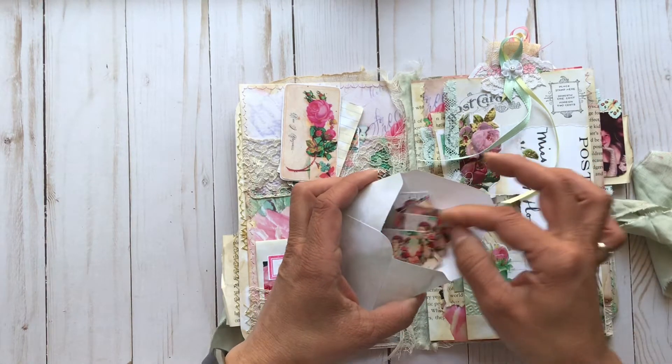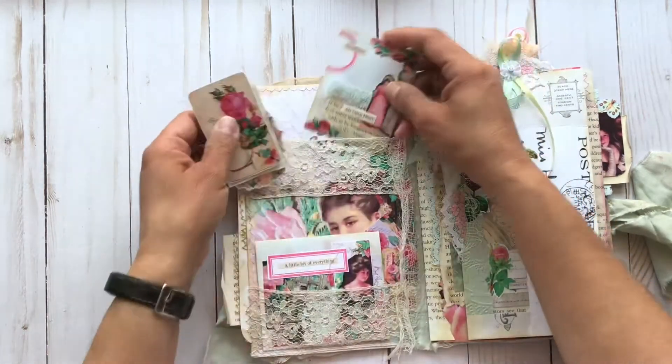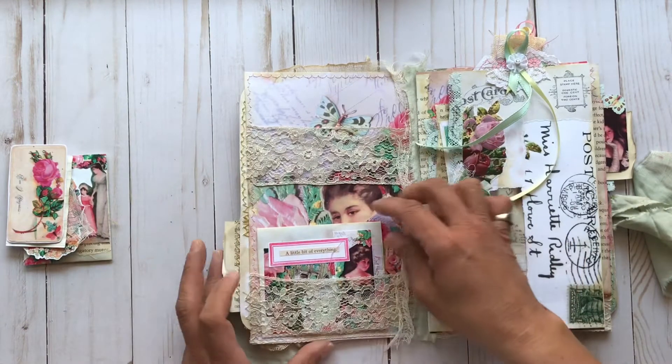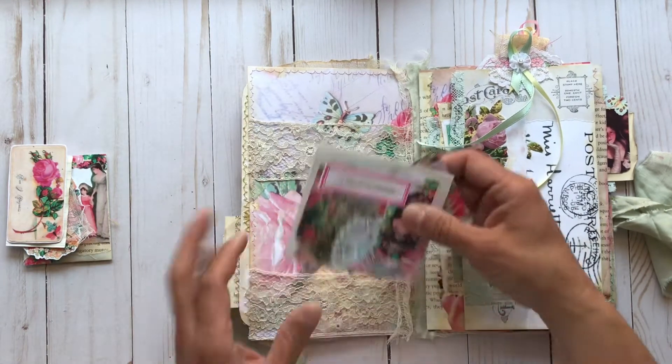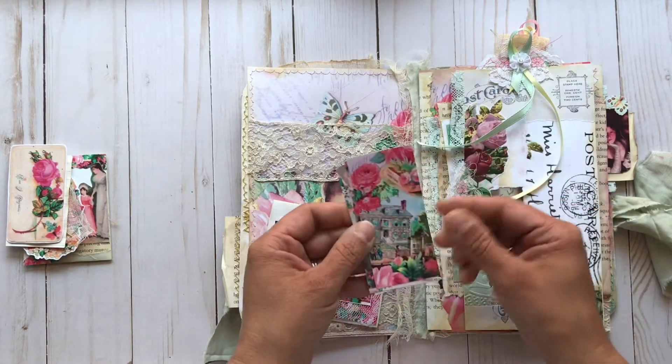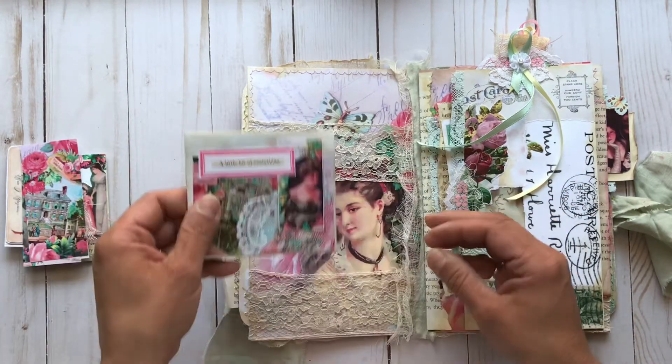The mini ephemera pieces — I cut a bunch of them apart and included those in the envelope for the recipient. I'm going to leave these out so when everything is empty you can see the beautiful image behind the pockets. And some more fun ephemera from the kit — these could be little tags or little embellishments, however you want to use them.